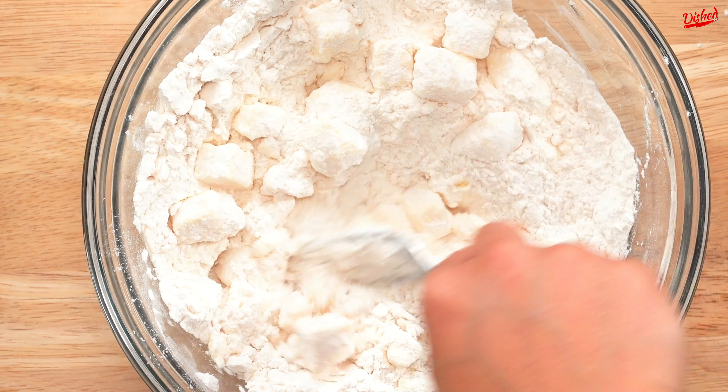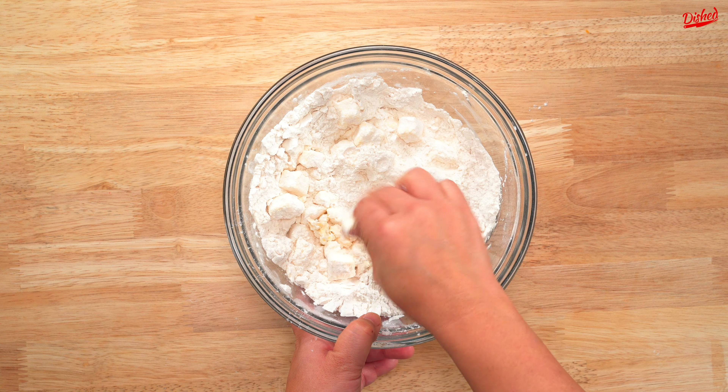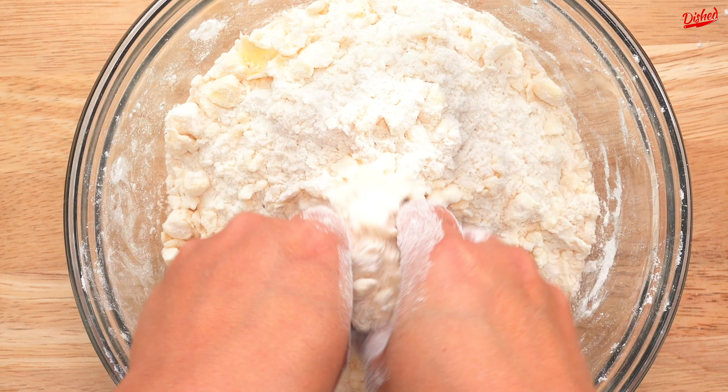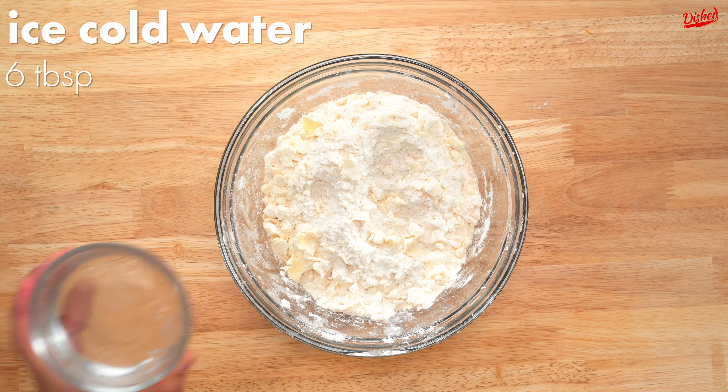Mix all purpose flour, sugar and salt with very cold cubed unsalted butter. It's important that the butter is cold to ensure a flaky crust. Use a fork to toss the butter in the flour and break it apart a little, then use your fingers to crush the butter and rub it into the flour.